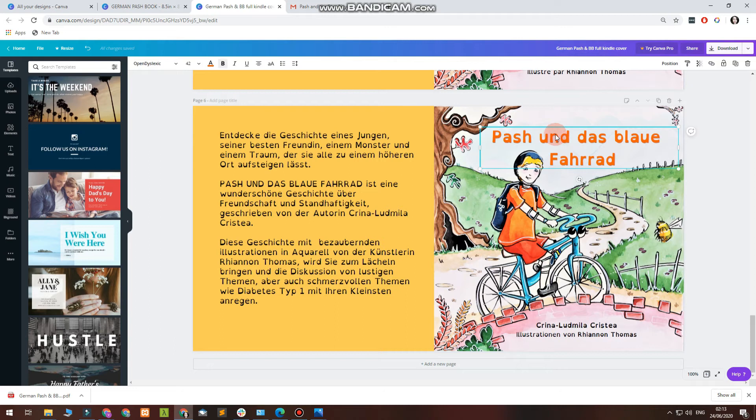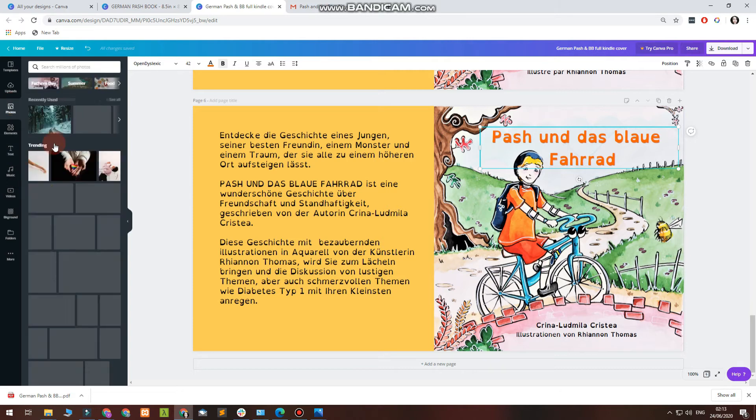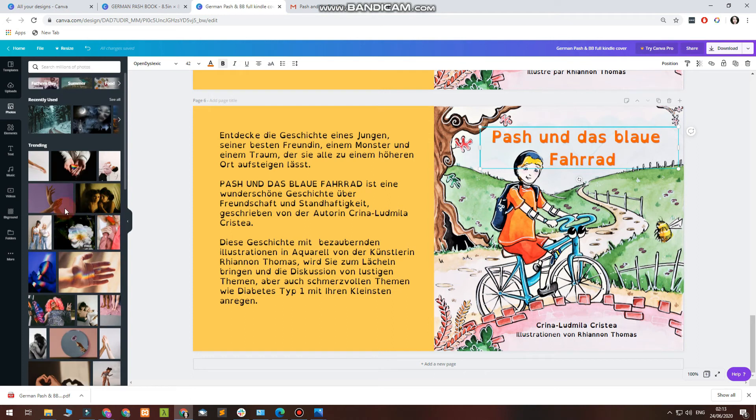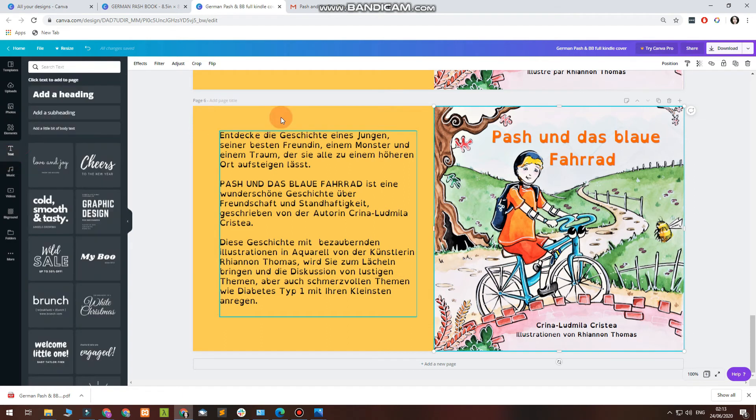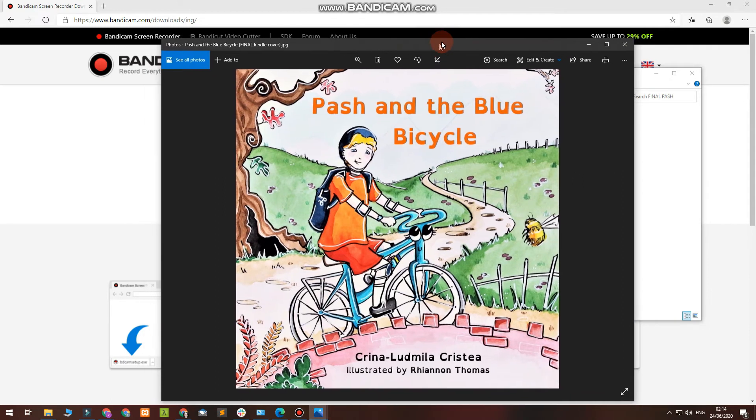If you want to add text, on the left side you can add text — press here and you have multiple options. You also have photos — you can select whatever photographs you want. These are from Canva, but you can upload your own pictures to put in here. The font I've chosen for this book is Open Dyslexic, which is a very easy-to-read font and easy on the eyes. I just opened the Kindle cover.